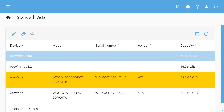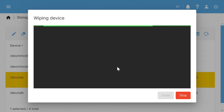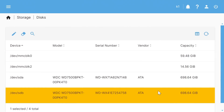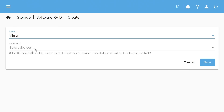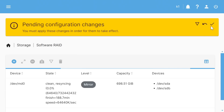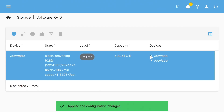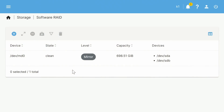We select each drive and wipe it — choosing a quick wipe or we'd be here a very long time. With both drives wiped, we go back to Software RAID, add a new RAID, select Mirror, and now we can select both hard drives. We save and apply the changes, then go make a cup of tea. A couple of hours later, the RAID setup is complete.